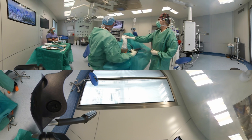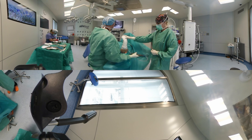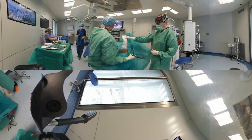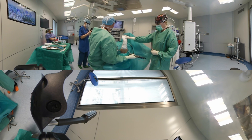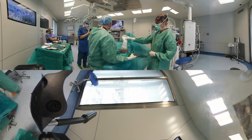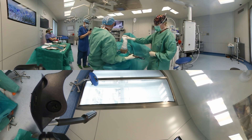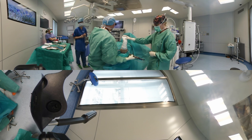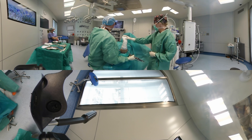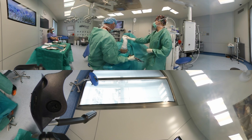Next, the origin of both tendons is detached from the lateral epicondyle using the soft tissue shaver. Care is taken not to damage the RCL. Make sure to stay close to the bone, avoiding shaving the superior capsule to keep a safe distance from the radial nerve.